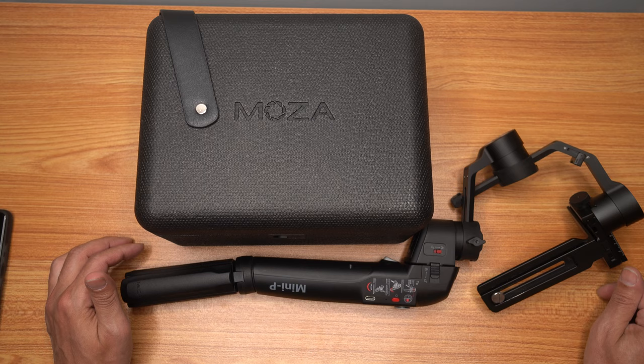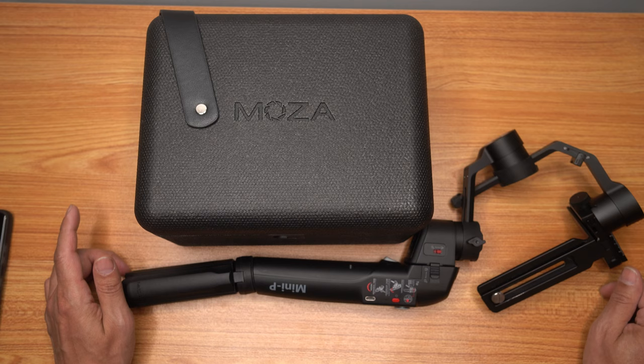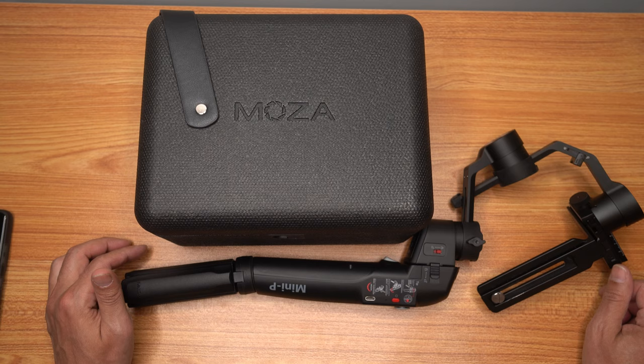Anytime I balance mine, it handles the A9 without any problems — no shakes, nothing. If you experience any shakes with a phone, go to the Moza app and lower the power on the motors. It seems to happen sometimes when you do the auto calibration that it overdoes it, putting too much power on the motors, and some users experience shakiness. I reported this to Moza already, so they're looking into it. I only experienced it once with the S21 Ultra after adding the Moment lens, and I was able to just tweak it and get back to normal.